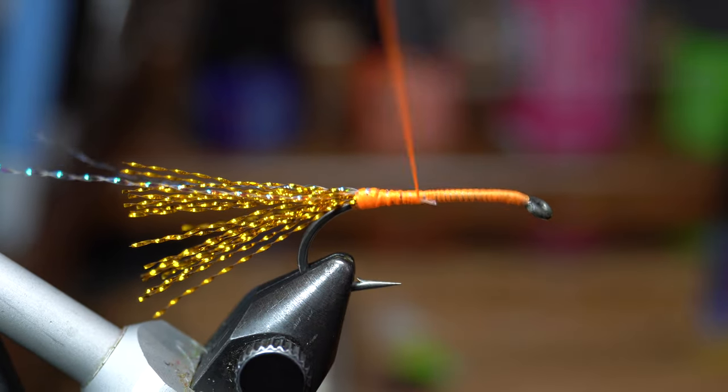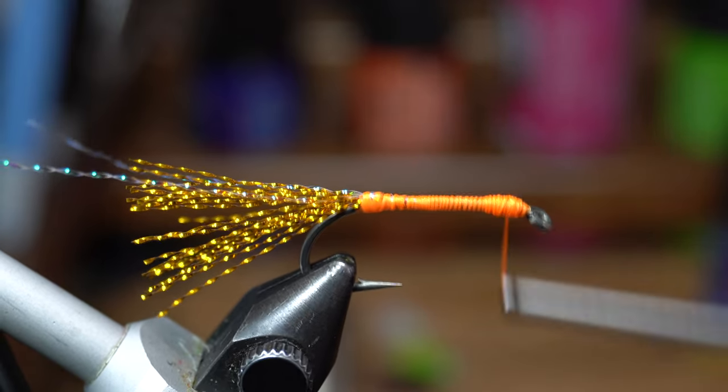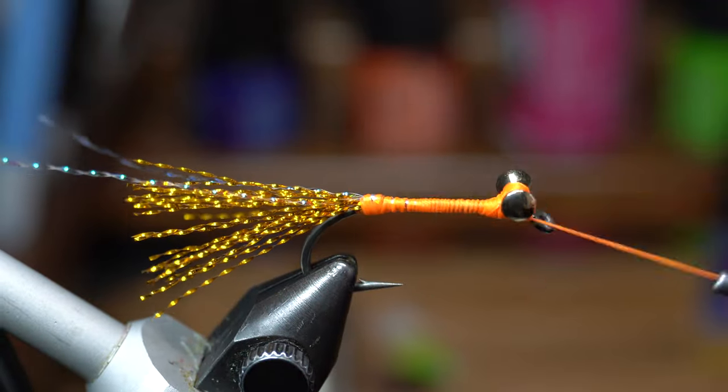Bring the thread up to the hook eye and build a bit of a thread bump right behind the hook eye. Now we need some brass dumbbell eyes — today I'm using 4mm in gold color. Tie the eyes in directly on top of the hook shank with X wraps and under wraps to really lock them in tight.